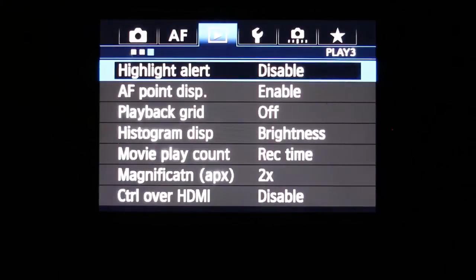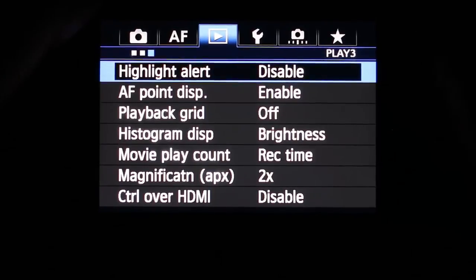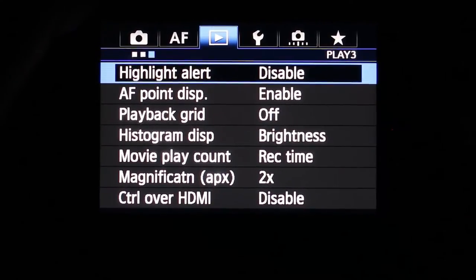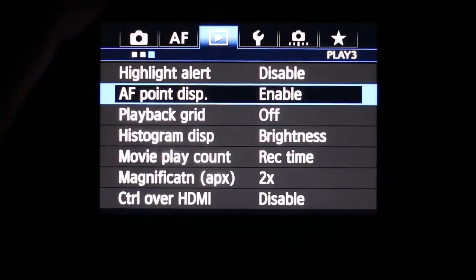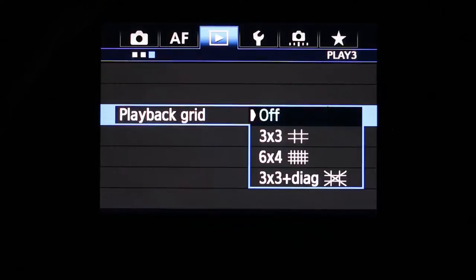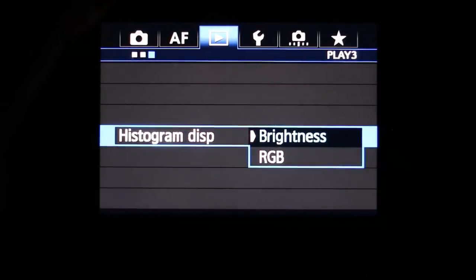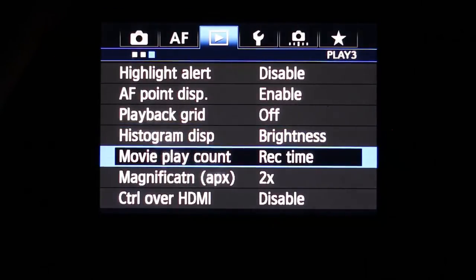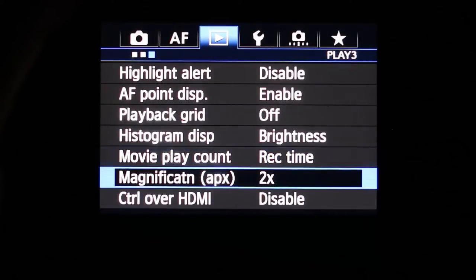Full customization — this is why you pay for this camera. Not only is it a great camera for shooting, you can adjust it just the way you want. There's a highlighted alert feature, AF point display, playback grid with several layout options, histogram display switchable between brightness and RGB, and movie play count options including record time or time code.